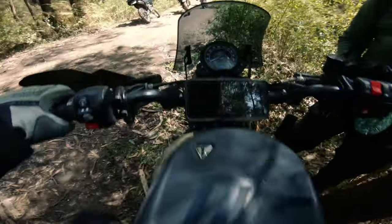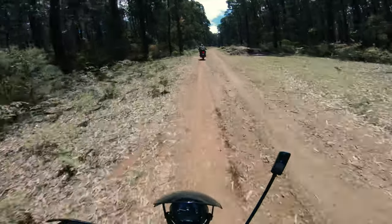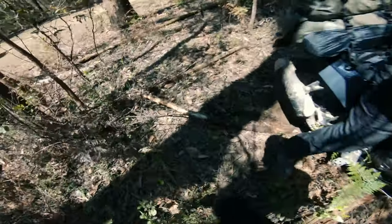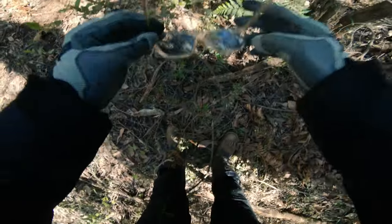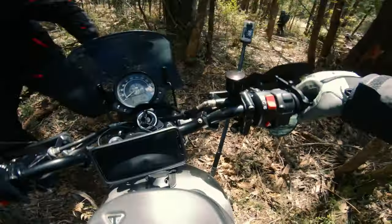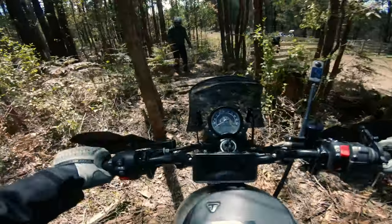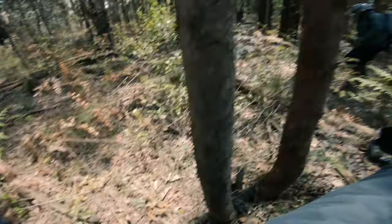I'm going to try to go up there. This one's going to be a bit tricky for me. All right, we can just move this. I'll need a hand with this one — I'm going to bottom out for sure. Can we put another log on the other side, just to make it ramp down and not just drop? There we go, boys.